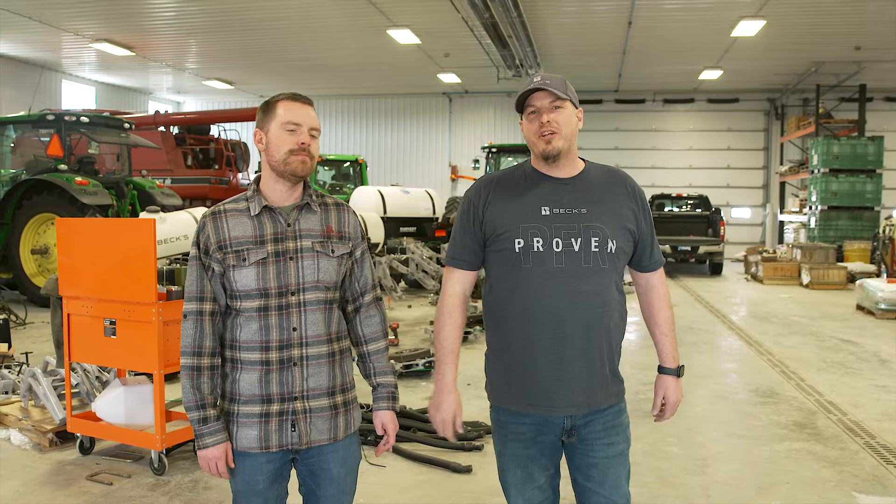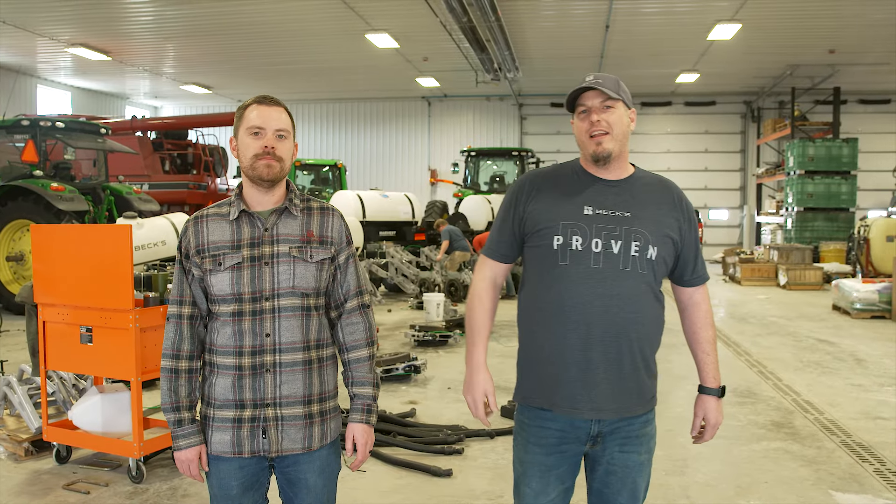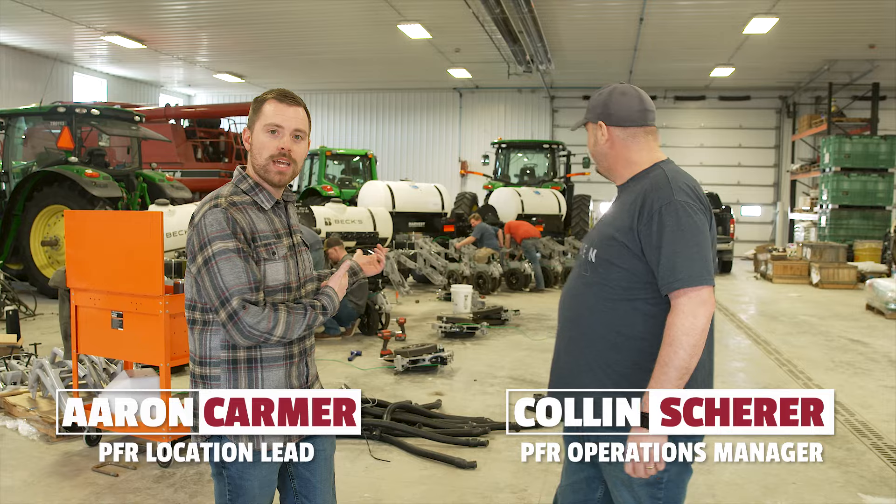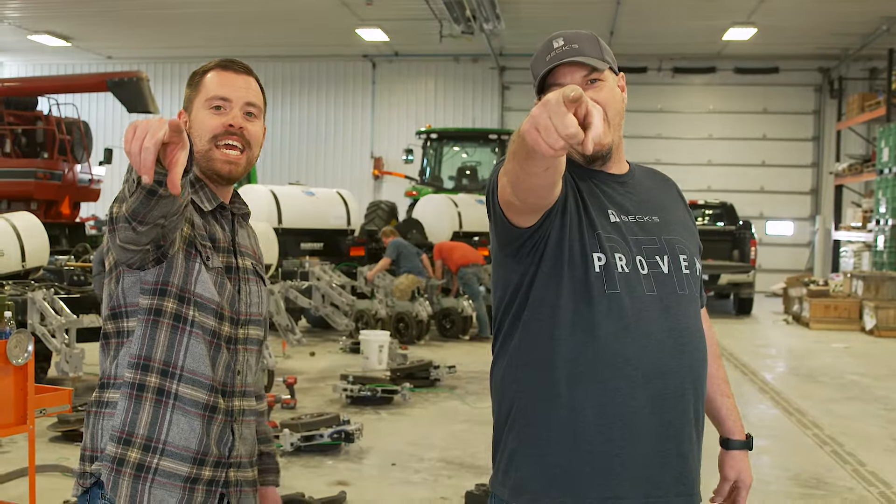What's up everybody and welcome back to another edition of The Dig, a series dedicated to helping you improve profitability on your farm. Today we are not in the studio — as you can see we're actually in the shop and we're building a couple planters, so with that let's dig in!